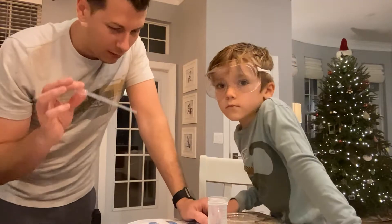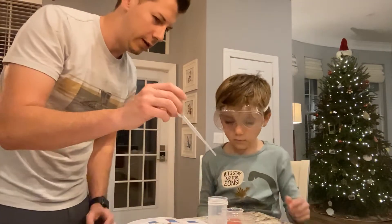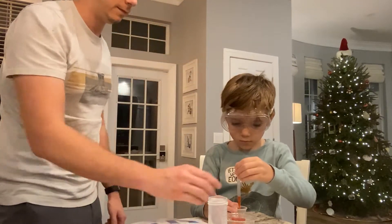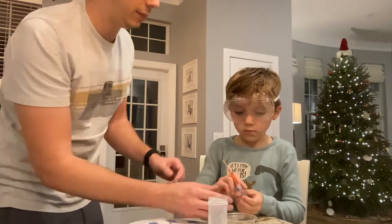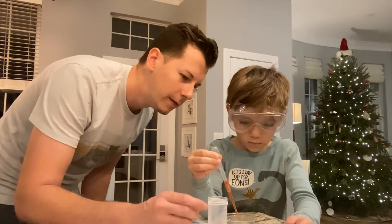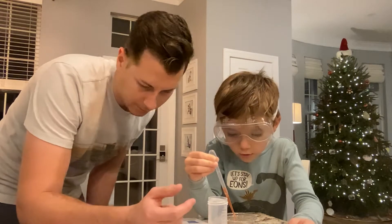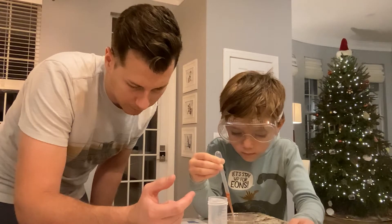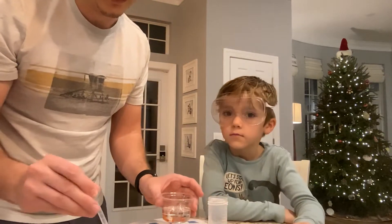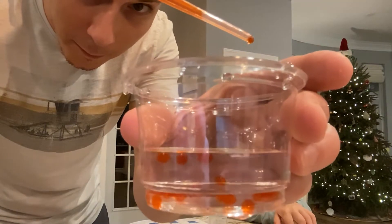Alright, so here's what we're gonna do — we're gonna fill our big pipette with our red sodium alginate from the beaker. You know how to fill it up: squeeze the top. Just some. Now we're going to do slow little drops — don't squeeze the whole thing, just little drops. There you go, keep going. It's making blood cells! They look like blood cells, they do!